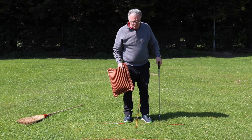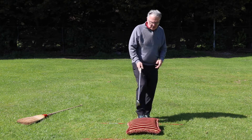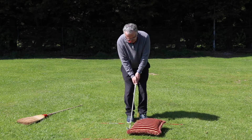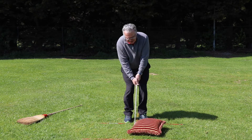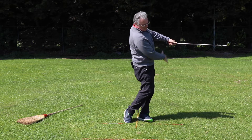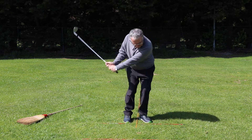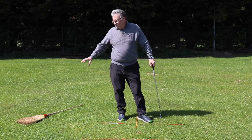If you're in your garden you might not be able to use a ball, but we go back to my cushion — one of my favorite training aids, and it's very inexpensive. Just set yourself up again. I don't try to lift it like that — I try to hit it like that, with my weight on my left side, nice and solid going through the ball.